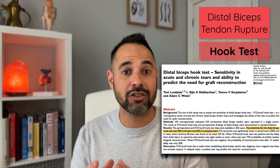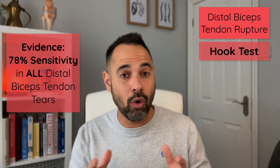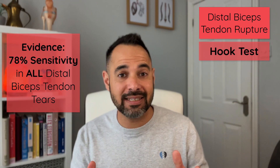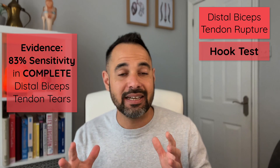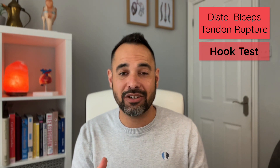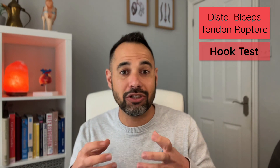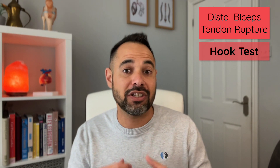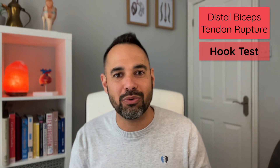This test was most recently researched by Lucala et al 2020, and they found it had a 78% sensitivity in all distal biceps tendon tears and an 83% sensitivity in complete distal biceps tendon tears. If your patient has had a distal biceps tendon rupture, it needs to be acted upon quickly, so we need to refer that patient on to orthopedics.